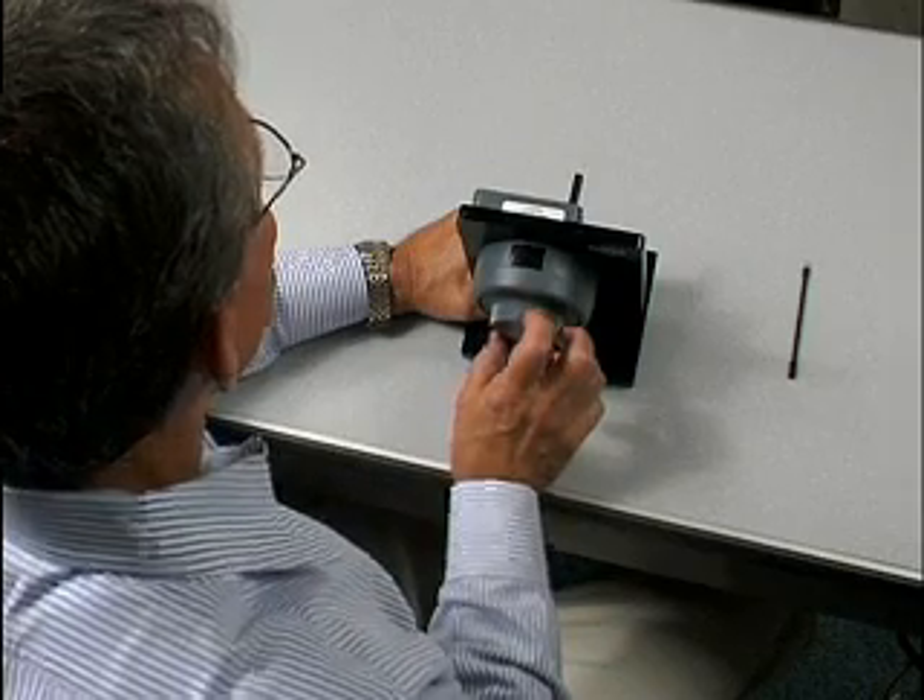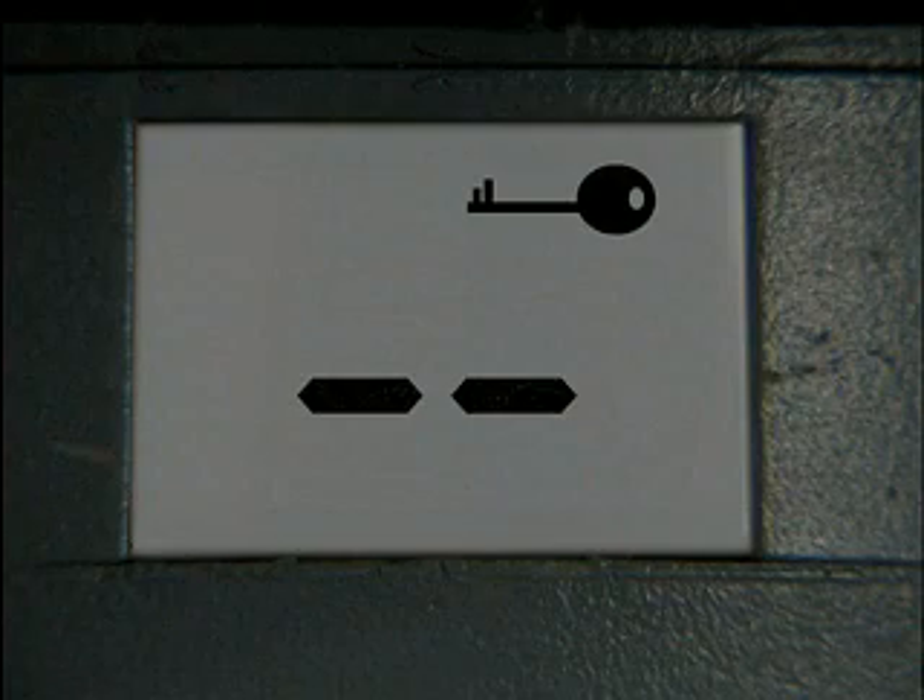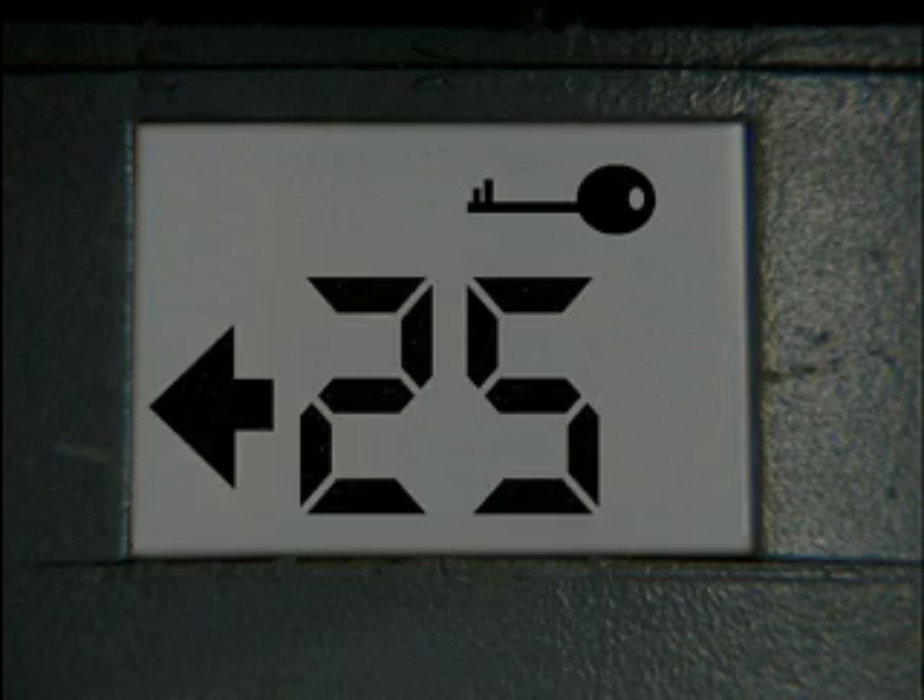Dial right until your combination starts flashing. Stop. Your new combination will flash three times with the X07, but will only flash twice on the X09.